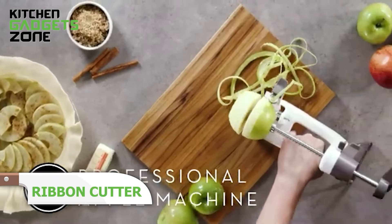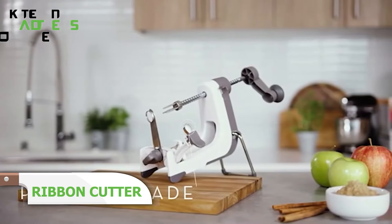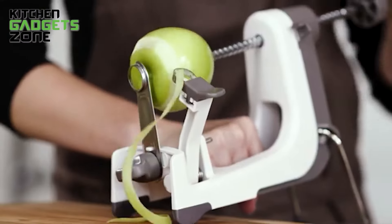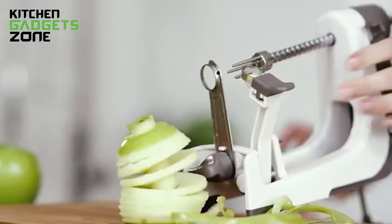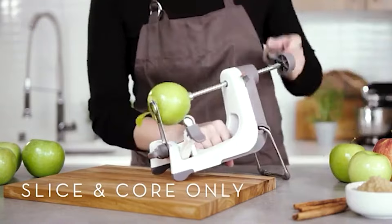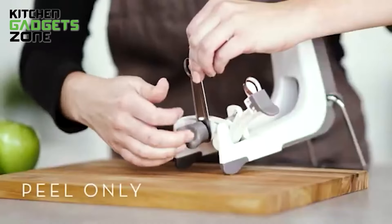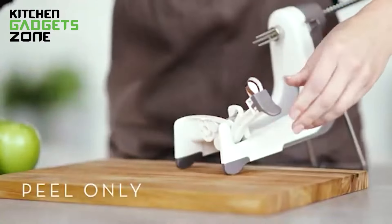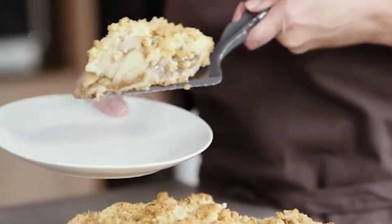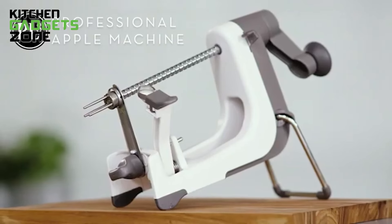Remember those times when you wanted to bake an apple pie but dreaded peeling, coring, and slicing all those apples? The apple machine has got you covered. It peels, cores, and slices apples into perfect ribbons with just a turn of the crank. Its tilted, ergonomic base and silicone-wrapped feet keep it stable without the need for suction cups or clamps. The foldable legs make it easy to store. Whether it's for pies, tarts, or just a healthy snack, this gadget makes apple prep fun and fast — and yes, it's dishwasher safe.